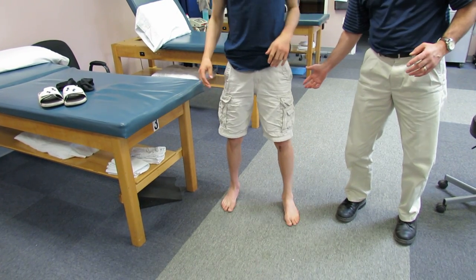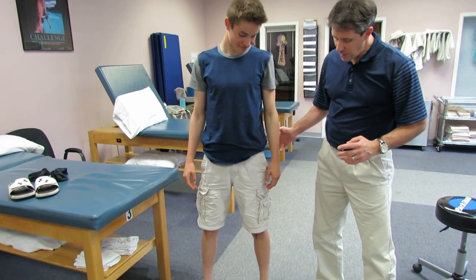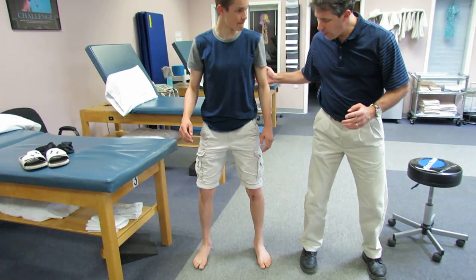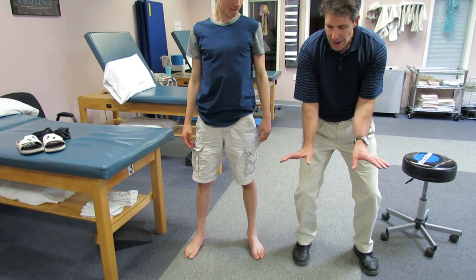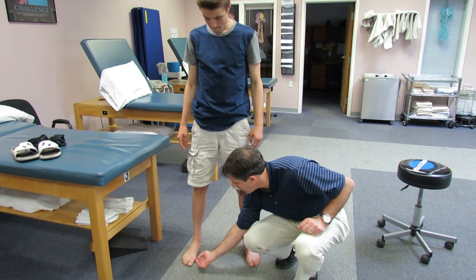See how he wanted to fall back? A big part of that is because he has a lot of tightness in his calf muscles. Let's see if you can go down a little bit further without falling back. Notice his toes want to turn out as he does that, and you can see where he's putting an excessive amount of pressure here.